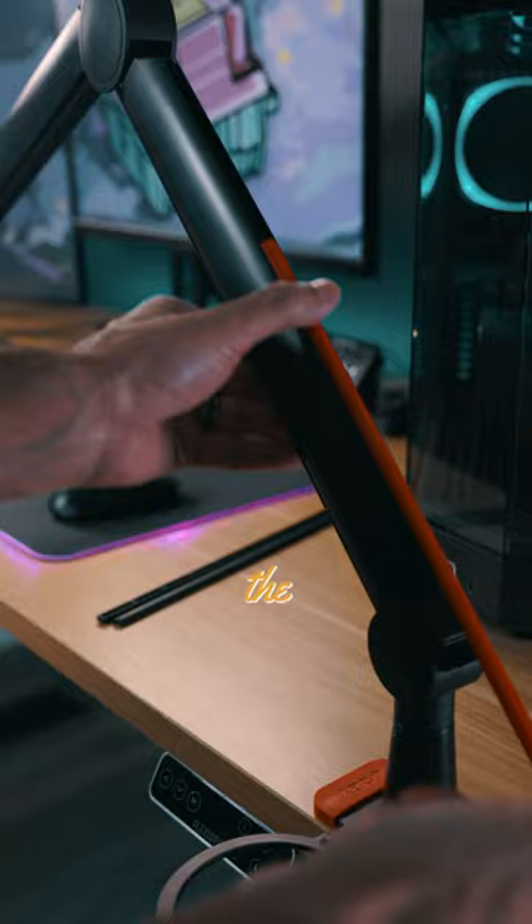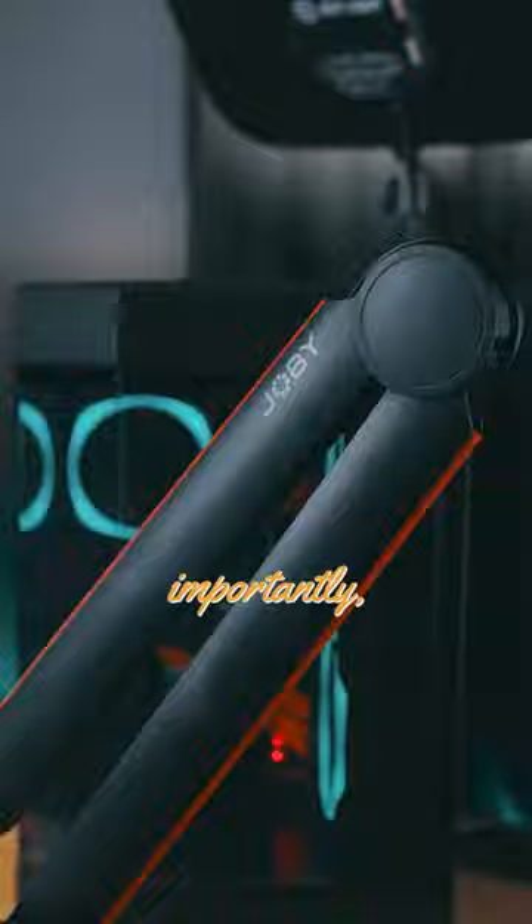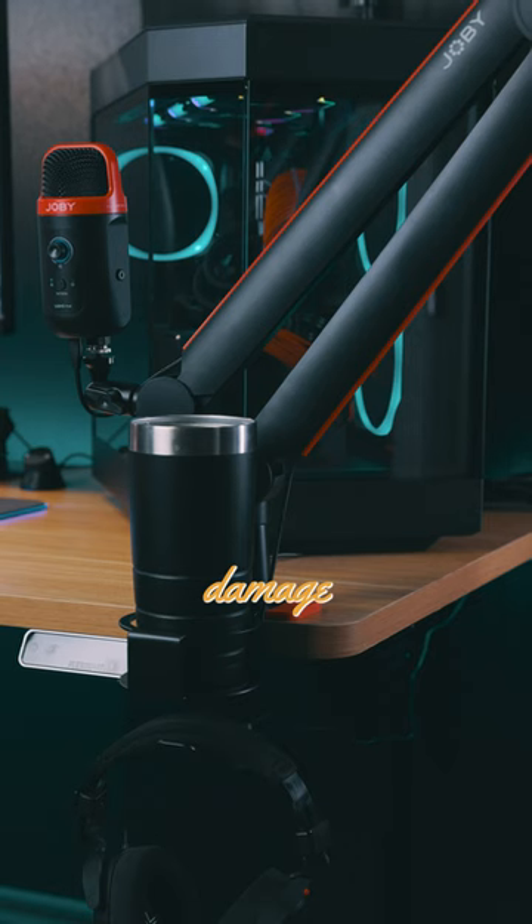And if you're like me, you'll love the cable management strips on the Wavell boom arm because you don't want to see any cables. But more importantly, the rubber gasket will make sure that your desk isn't damaged either.